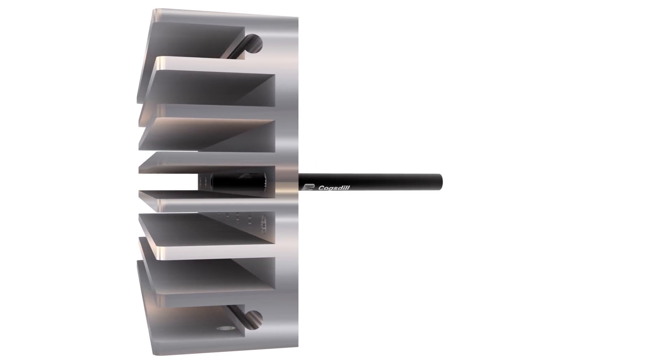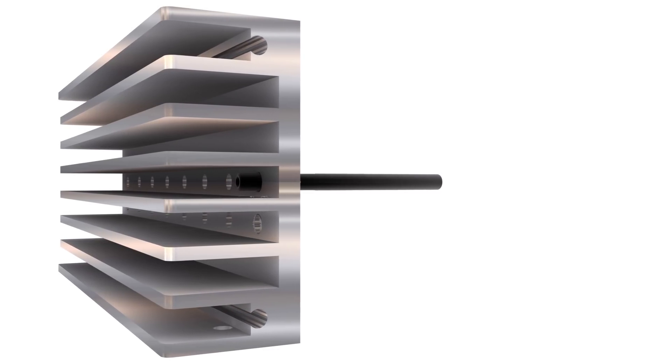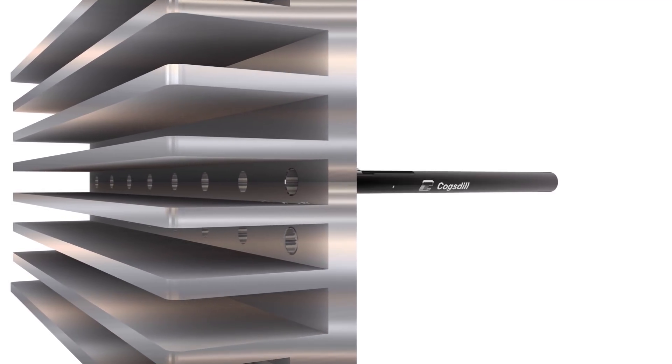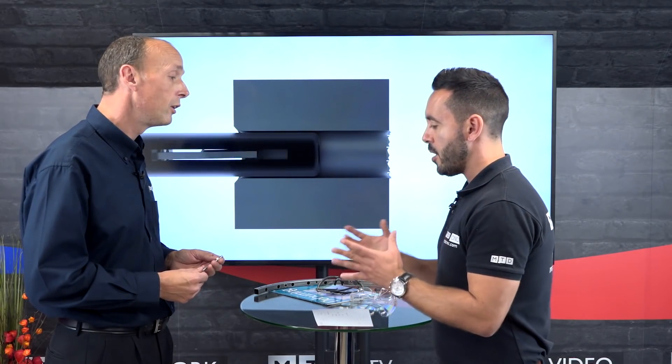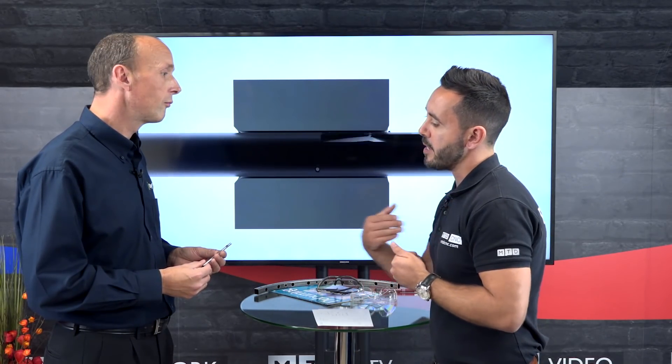This is a complex application on the screen now — it's difficult to reach this area. As you can see, to deburr it from this side would be incredibly difficult, so the Burr Away tool is an ideal tool for that job.